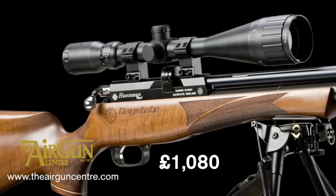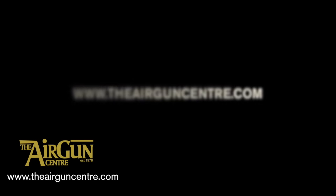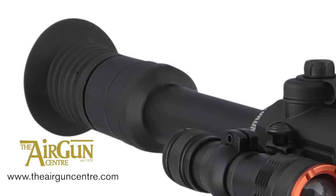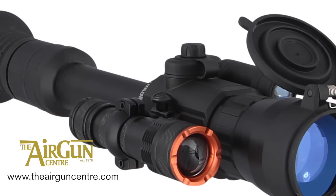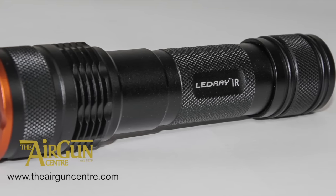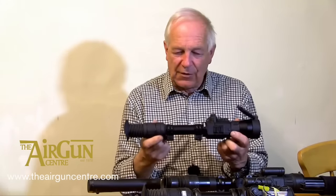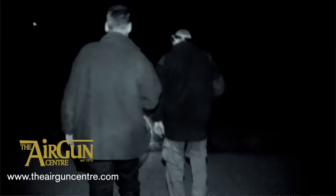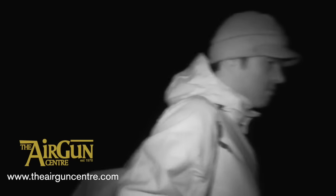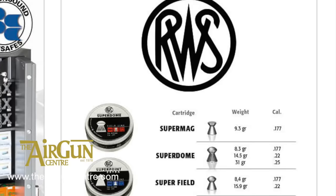Get the gun packages for £1,080 and £1,350 respectively. Buy a Yukon Photon XT 6.5x50 Digital Night Vision Scope from Scott Country and they'll throw in a free Tracer Lead Ray Illuminator worth £70. Apart from enabling you to see and shoot in the dark, the Photon XT also produces a sharp colour image by day. Fitted with the Tracer IR, it should cover all forms of night-time hunting, from close-range ratting to long-range rabbiting.